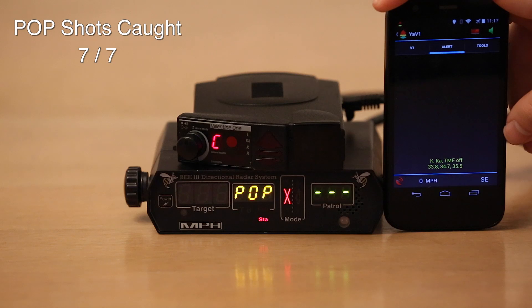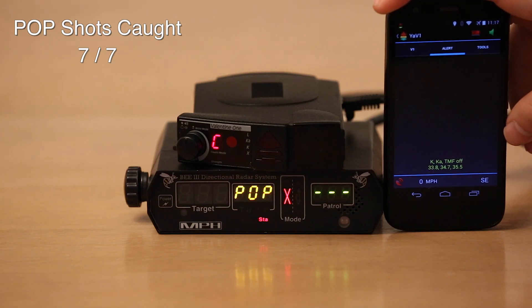Quick note about pop: it doesn't really matter how good a detector can detect pop. Pop mode isn't in use and it's not legal to issue citations. So in the real world, pop detection is not really all that important and it's really not a good reason to choose one detector over another. But it's really easy for me to test while hanging out in my living room, so I can.